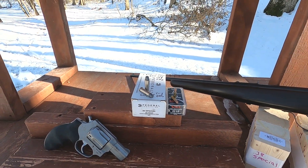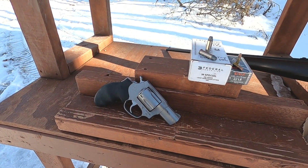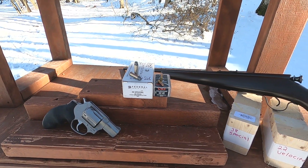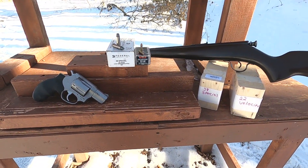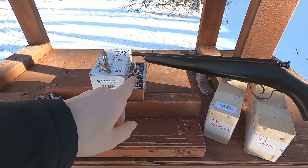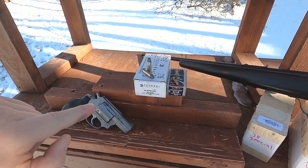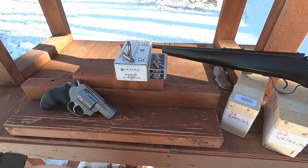38 Special versus 22 LR — specifically a 22 in a rifle versus a snub nose 38 Special handgun. I've been wanting to test something like this for a really long time. The point of this test is to take two cartridges that, in a particular platform, have about the same amount of energy. We have the CCI Velocitor 40-grain, which gets close to the same energy as this 158-grain bullet from the snub nose revolver — but the 22 has about twice the velocity.